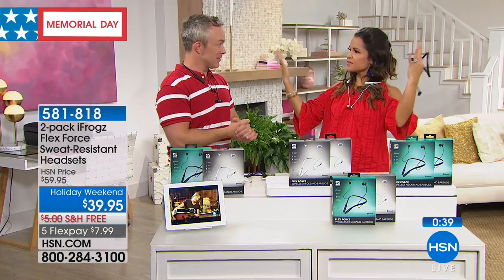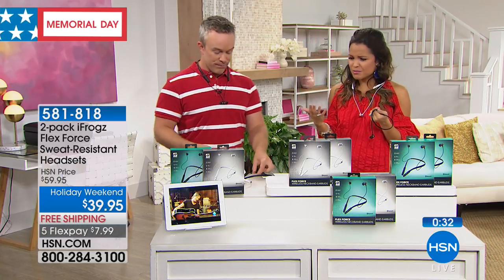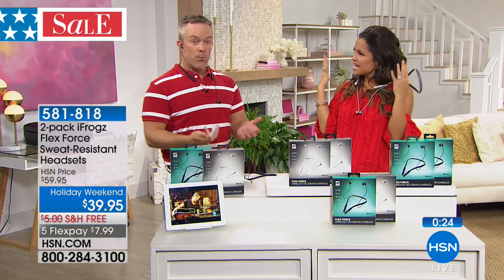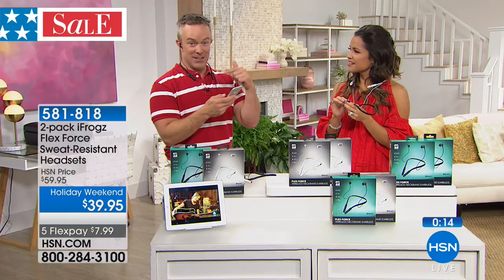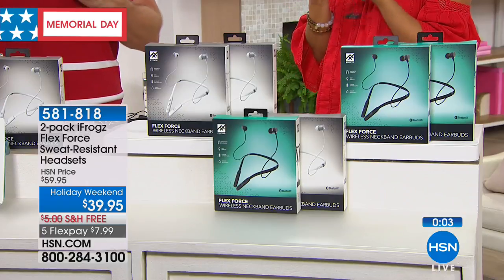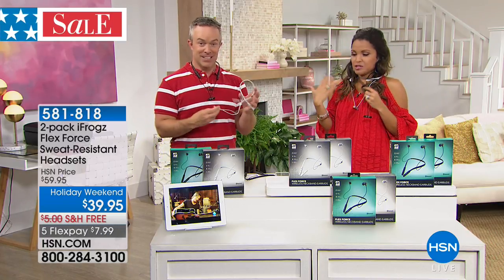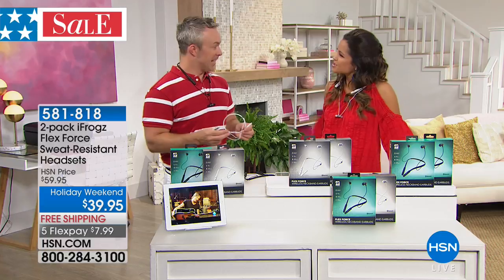Maybe you want to listen to an audio book or watch a show without hearing everything else going on around you. We invest so much in our smart devices and pay for movies and music, and then listen on a bad speaker — these headphones actually do those things justice. We want to watch social media videos without bothering each other, and with headphones on I can hear perfectly while drowning out background noise. These are great for spending time outside — weather and sweat resistant, so no worries. Super comfortable, fantastic price point — get them home with five flex pay and free shipping today.